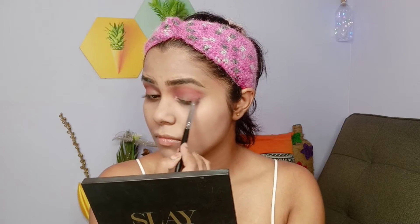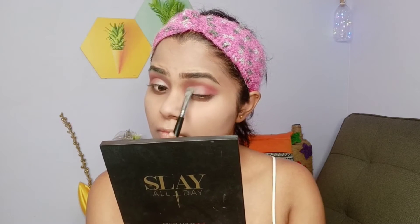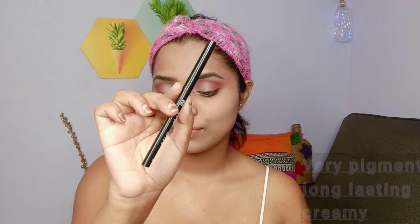For the middle of the eyelid I've taken the shimmery bright shade from the same palette and applied it on the inner third of my eyes. Then I'm taking the small yellow shade and applying it to the inner corner of my eyes and my brow bone.